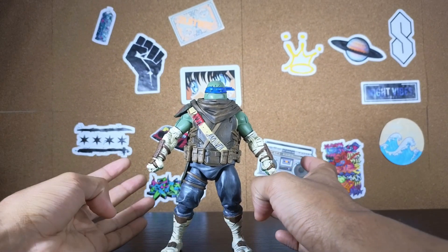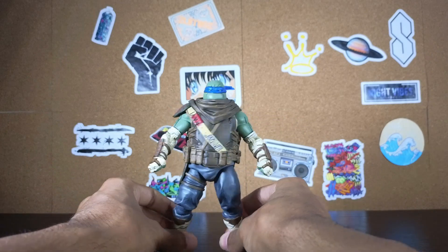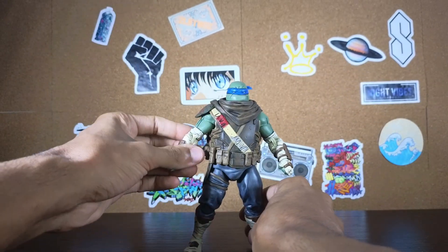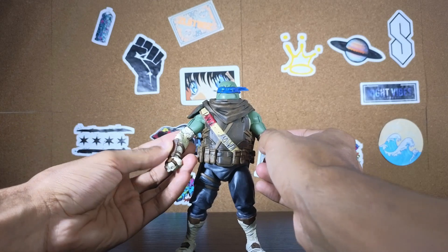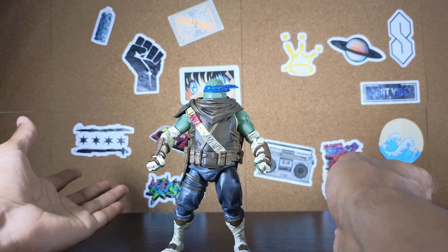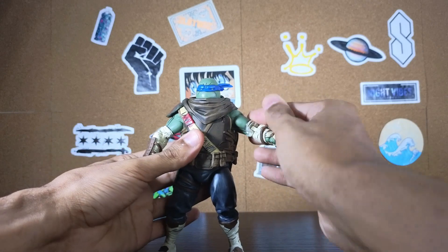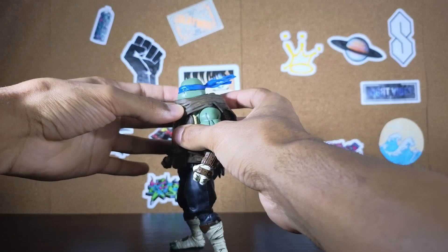Taking a much closer look at Leo here, he's packed with a lot of detail. NECA really did kill it — he looks straight out of the comic, like he just jumped right out of the pages. The heavier black lines they went with really make it pop. Also, the bandage wraps — the color they used is not some generic white; it looks like a dirty-ish white to give it more of a realistic look. This piece here I did see some people online remove, but I'm not going to.